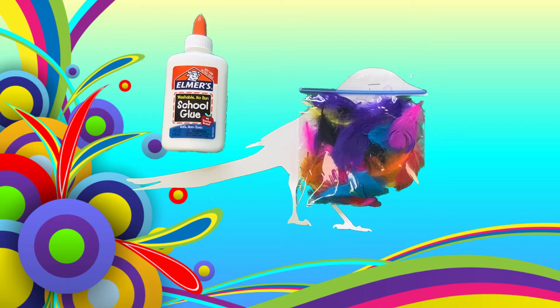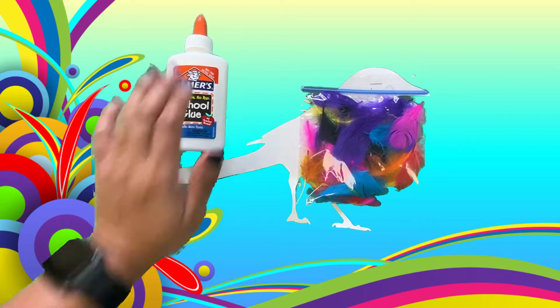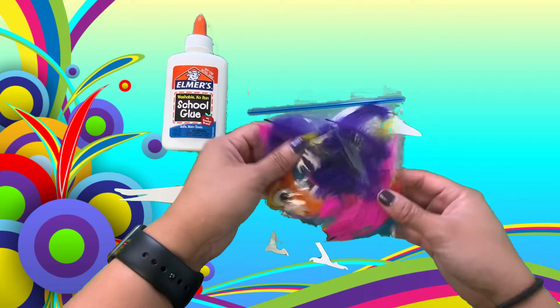Hi everyone! Today we're going to decorate a magpie. And what we need is our magpie, feathers, and glue. Also in our bag with the feathers there are googly eyes for our magpie.